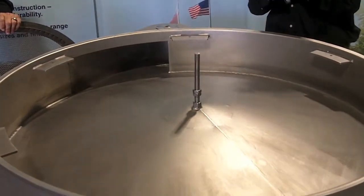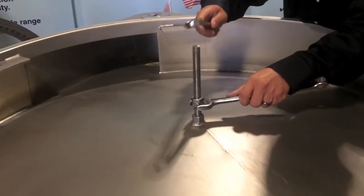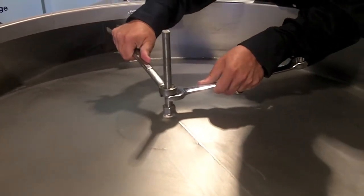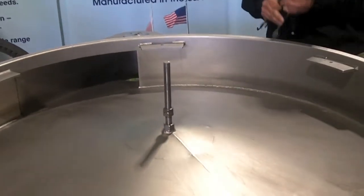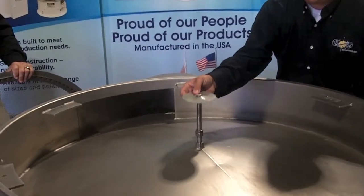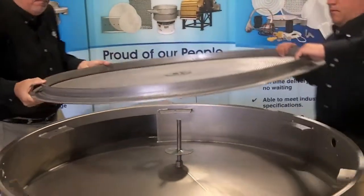Once adjustments are made, lock the nuts in position. Replace the carrier screen back into the separator.